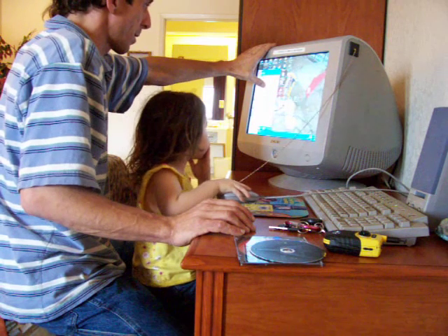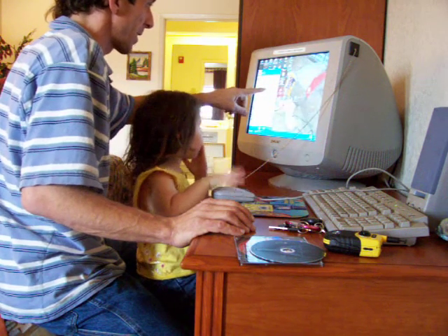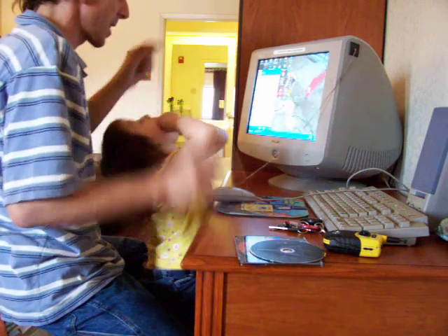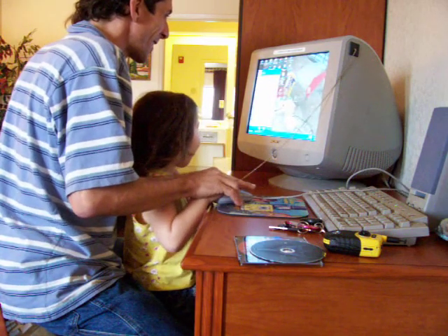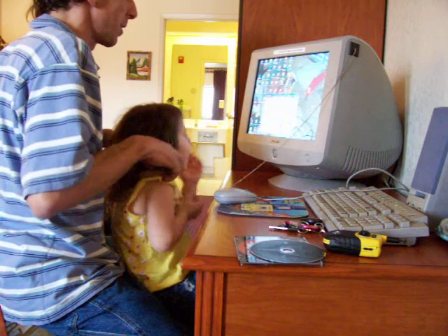Up. Right, right. That was a TV-looking thing. Nope. Over a little bit. You missed it — just a tiny bit. Come on. My Computer. My Computer.